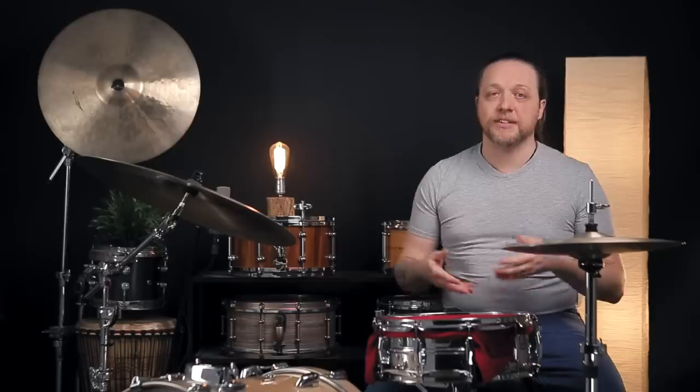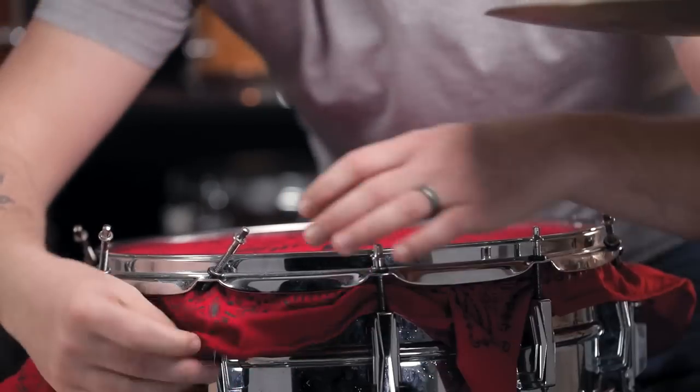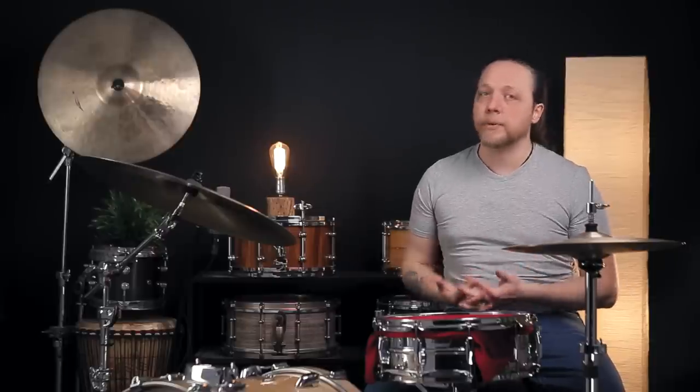There are some things about this setup that are not immediately intuitive. For instance, it's a round drum and a square piece of cloth, so you have to weave it around a little bit to keep it out of the way of the tension rods when you start to reinsert them. But the fun part is that at any tension it's going to give you a very punchy, very fat, very clear sound with plenty of snare wire response and some other things that we weren't expecting.